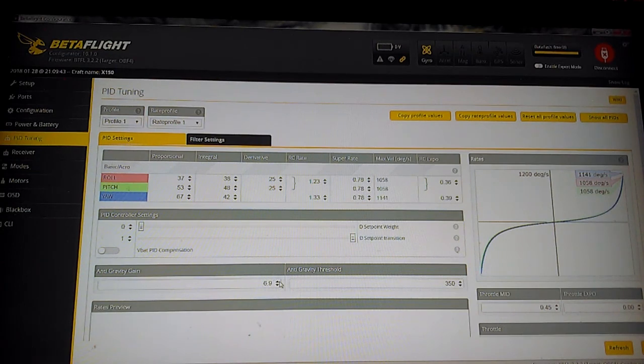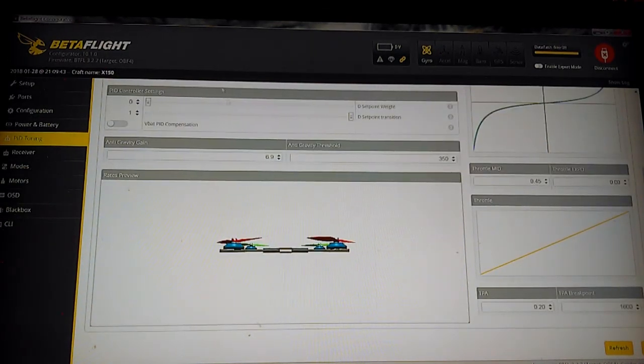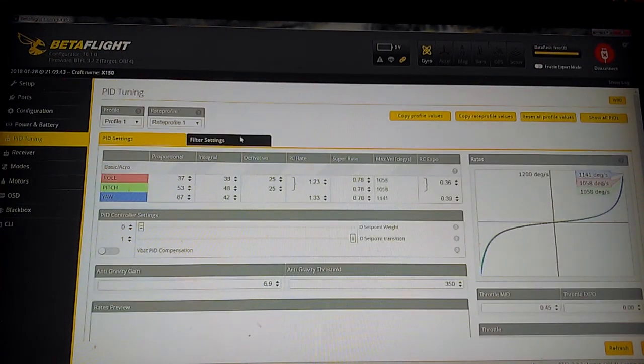I increased my anti-gravity gain to 6.9. I found this to be a good value — I've heard of people running it anywhere between 3 and 15, and I find around 7 is pretty good. I just picked 6.9 and it seemed to work well, so I run that on all my quads. The TPA on this one I did increase from 0.1 up to 0.2, and the breakpoint went down to 1600. Stock is 0.1 and 1650. This smooths things out at high speeds with high-power batteries and tightens up the I-term as you increase throttle quickly, which does help smooth things out.